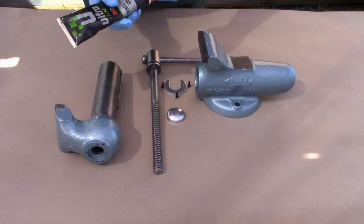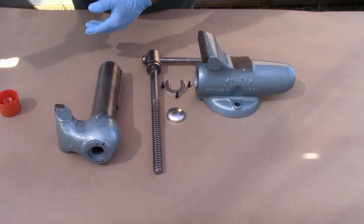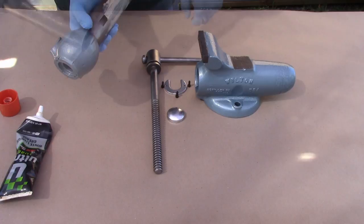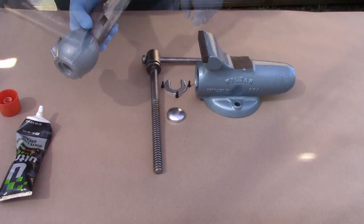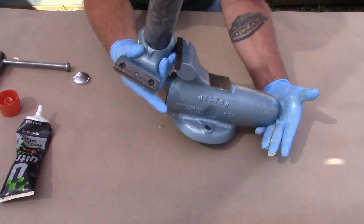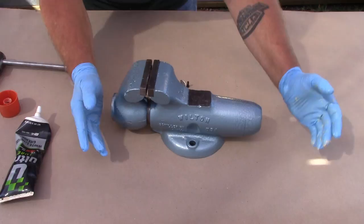When it came time to grease the movable jaw and the spindle, it turns out I was completely out of plain old axle grease. So I went ahead and used white lithium grease. It won't hurt it, and in fact it might even work a little better than standard axle grease. You only discover that you need to move a bunch of things after you get your hands all covered in grease. And you can see the liberal coat I put on that movable jaw — that should keep it from corroding.